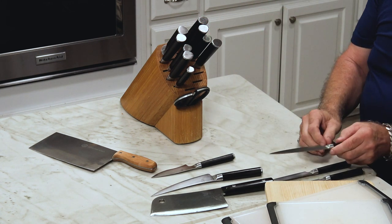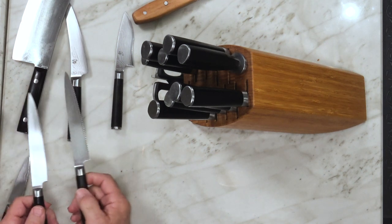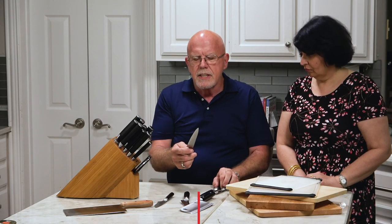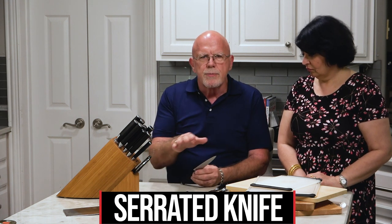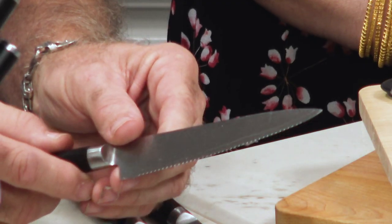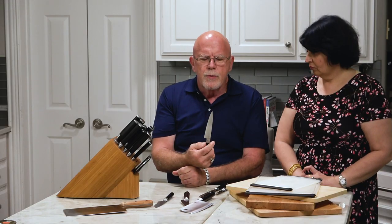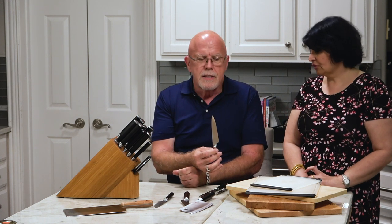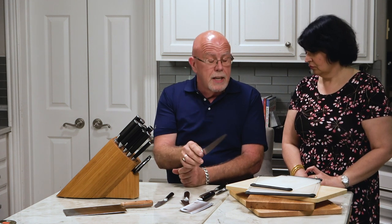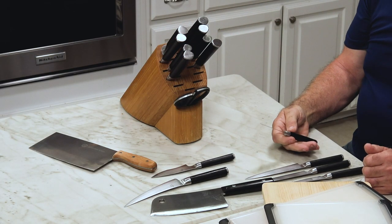Then we have this knife that looks quite the same — it's got basically the same shape as a utility knife — except that the edge is serrated. Where the other two knives have a straight edge, this one has little notches in it. It's called serrated. This knife works incredibly well to cut tomatoes and soft fruit because it's like a little saw, and it works a lot better than a straight-edged knife for tomatoes.